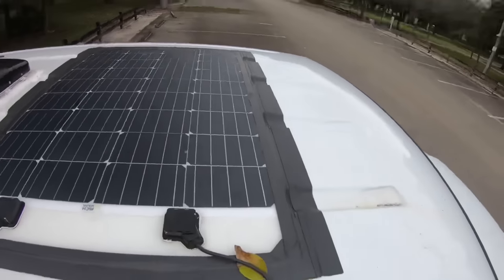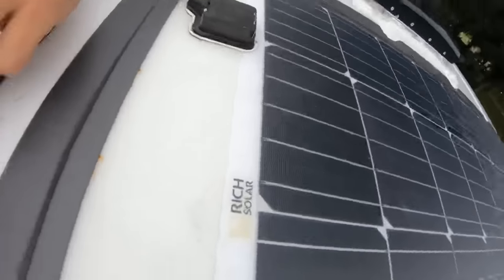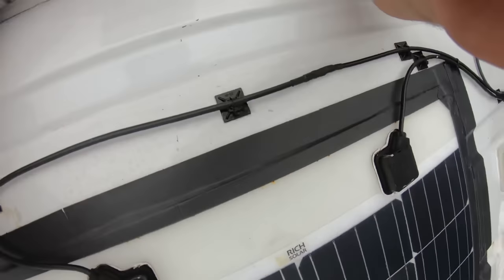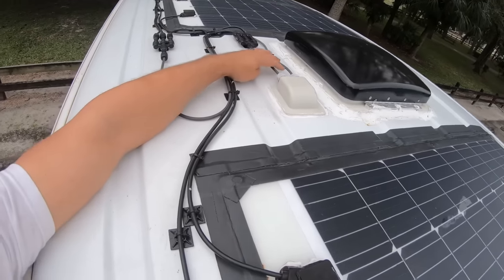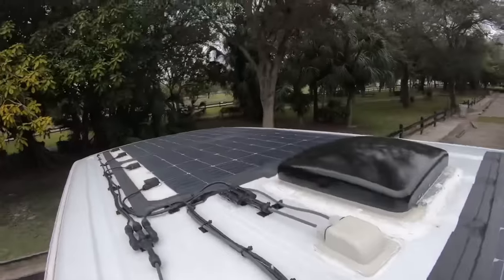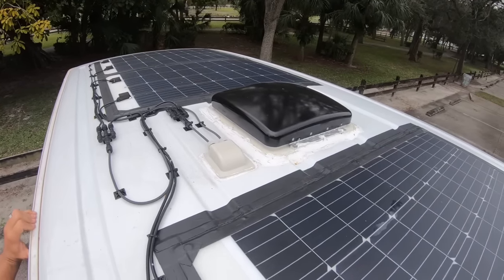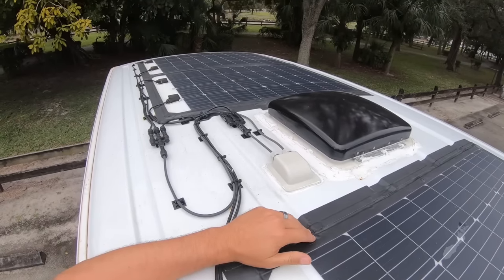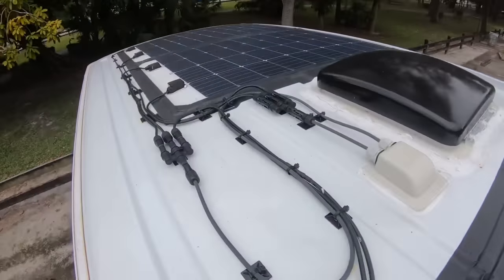So this is the solar system I came up with — three 100-watt Rich Solar panels from Amazon. We have the vent fan and the cable gland where the positive and negative run through into the van. That's 300 watts total, and on sunny days I've gotten as much as 15 amps of charging. By around noon every single day the battery is fully charged — a pretty awesome system.